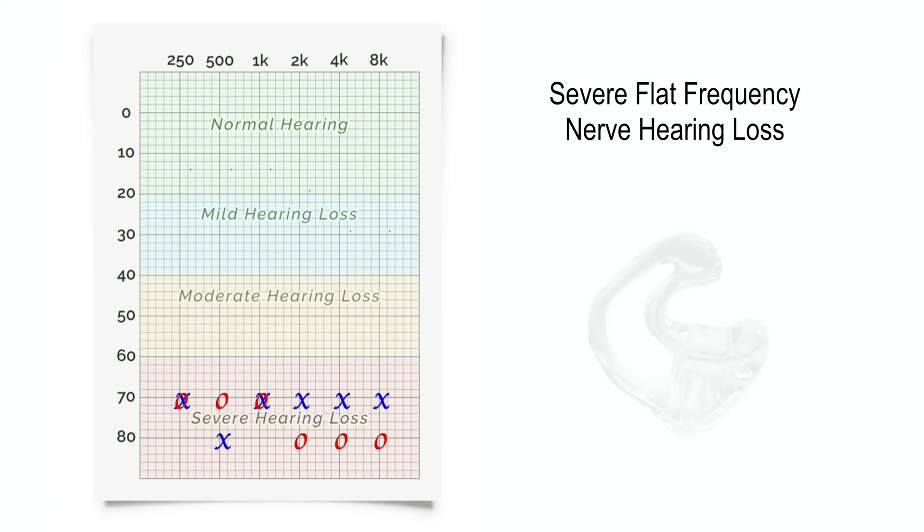In the case of a severe to profound hearing loss, it is critical to use a custom ear mold either without a vent or just a very small pressure vent to ensure that enough amplification is retained inside of the ear canal. Attempting to fit a hearing loss of this severity with a rubber dome would be an extremely poor decision and ultimately waste an otherwise perfectly good hearing aid.